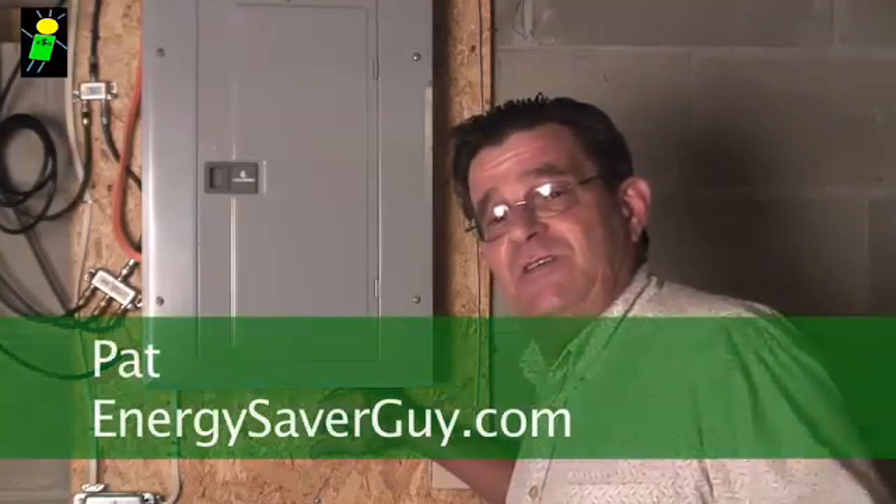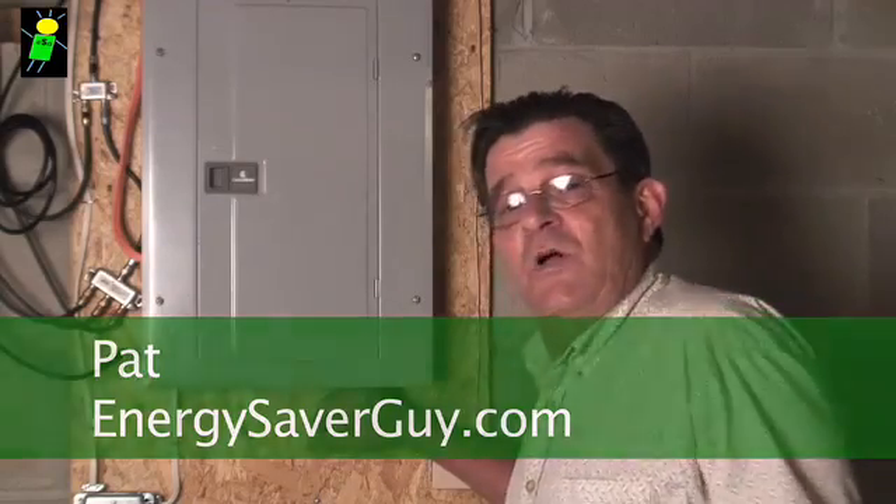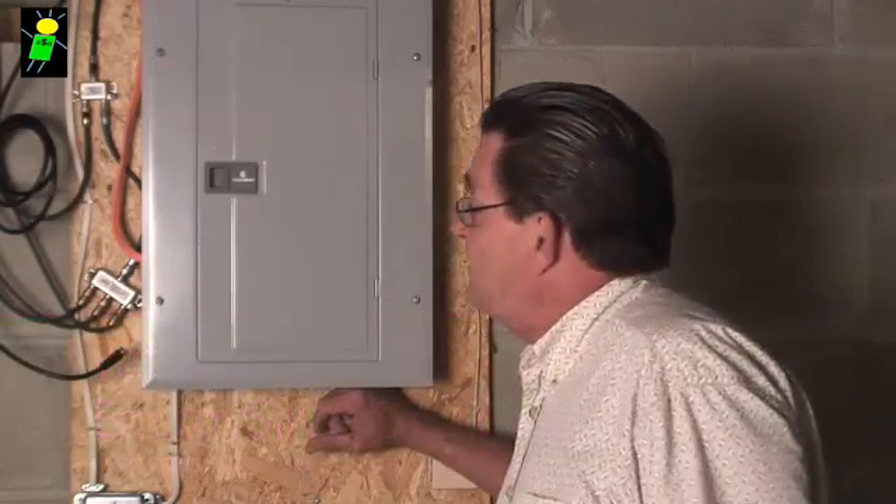Hi, this is Passionate Pat with EnergySaverGuide.com. Today we're just doing a quick overview of an electric panel. Let's take a look.